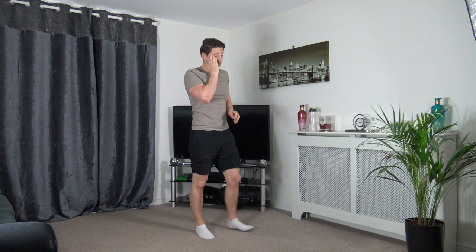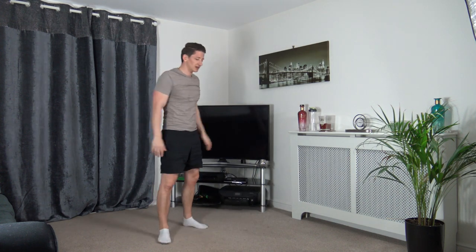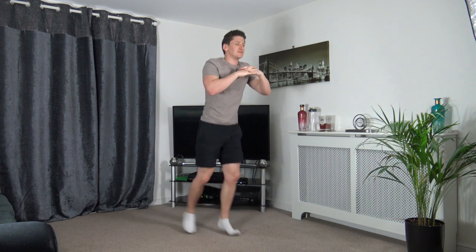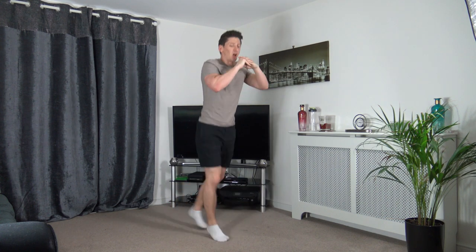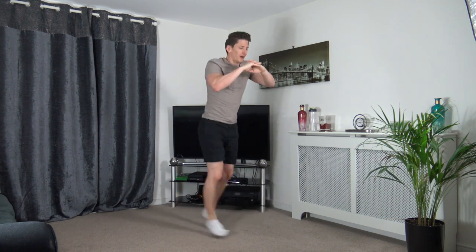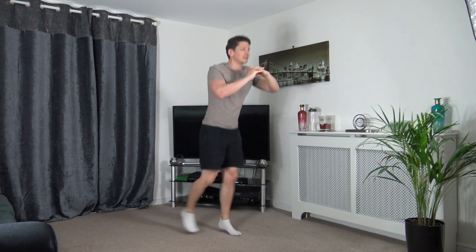Scissor jumps are next — nearly there! Three, two, one — let's go! Work your very best, head up facing forwards. Let's go faster — pick it up, it's the last round! Five seconds to go — keep that pace. Three, two, one.